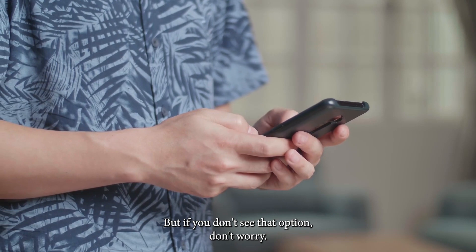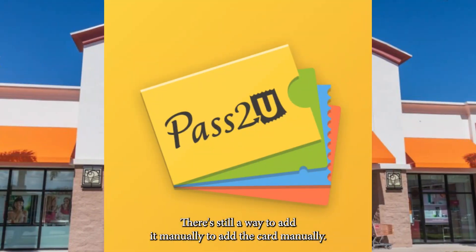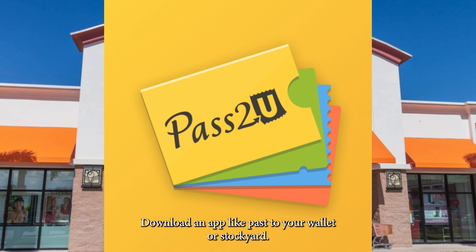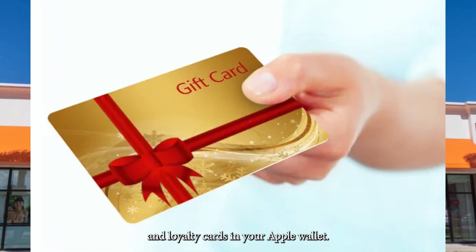But if you don't see that option, don't worry — there's still a way to add it manually. To add the card manually, download an app like Pass to You Wallet or Stocard. These apps let you store all kinds of gift cards and loyalty cards in your Apple Wallet.